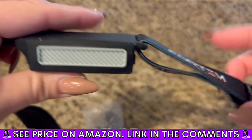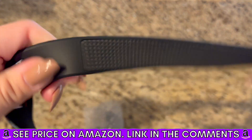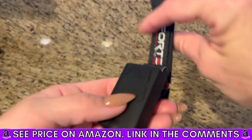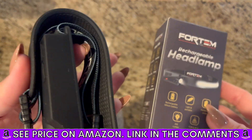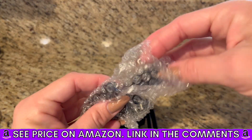So I really like this headlamp. It's nice. It's lightweight, it's comfortable, so definitely recommend. And the charge lasts for quite a long time. So you get your headlamp and also your charging cable.